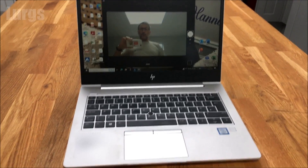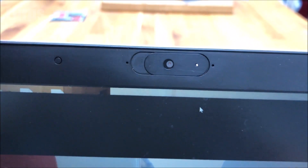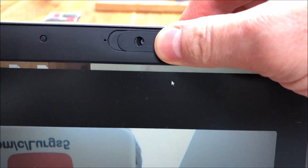This is on a slightly different laptop — an HP — but it's the same concept. You've just got this small slider, so if you slide that across, that slides a cover over your webcam.